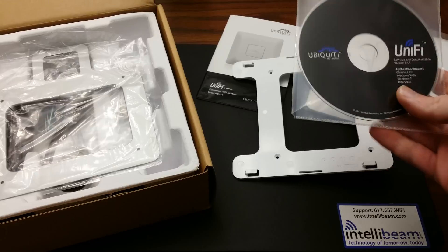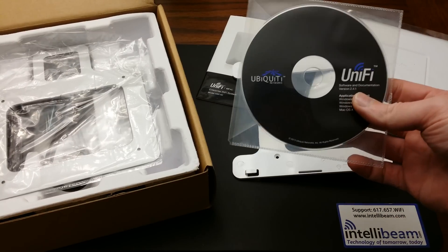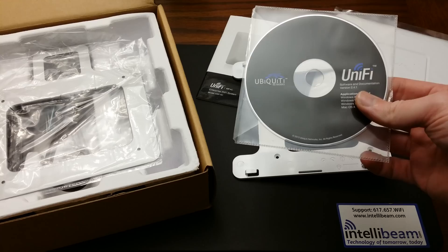The UniFi software included is version 2.4.1, and the latest version as of this video is 2.4.6.